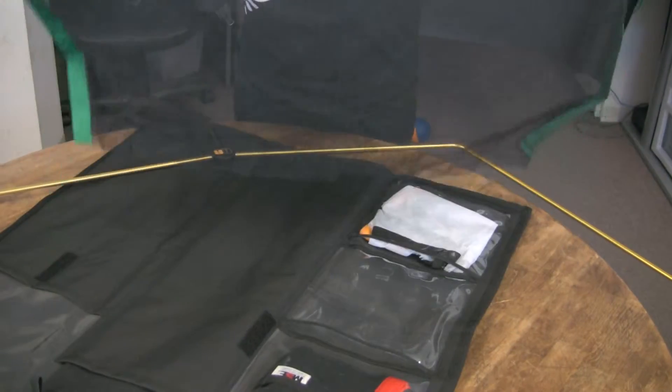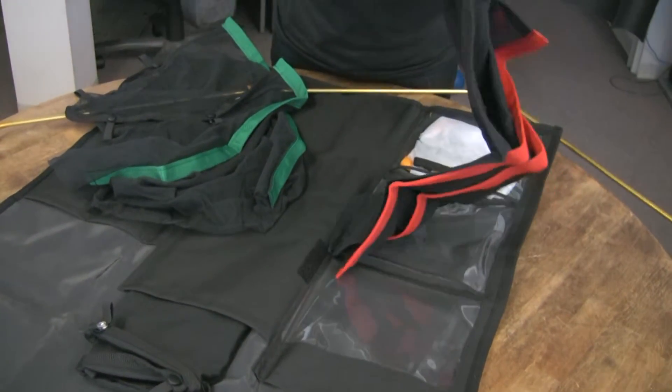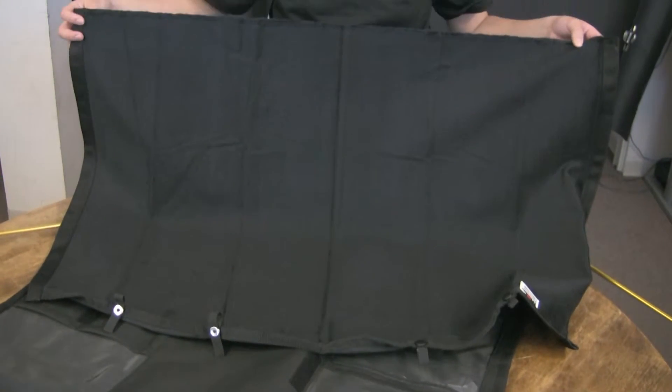It also comes with two scrims — one single, one double. The single one lets in a little bit more light; the double lets in less light if you need. And it also comes with artificial silk, which is going to block out a little bit more of your light — it works more like a diffuser. And lastly, it comes with a flag which will block out light completely, so if you need to block out light, it's a great little tool to use.